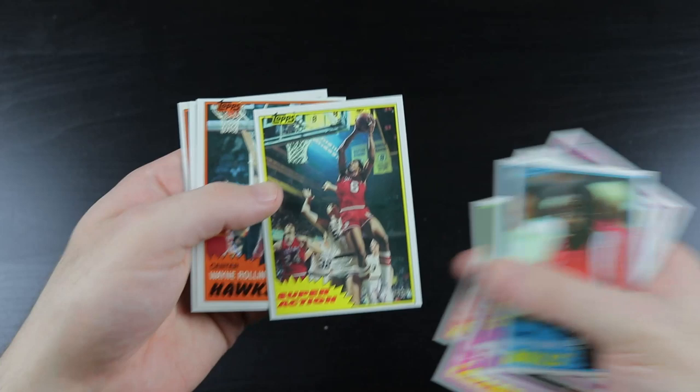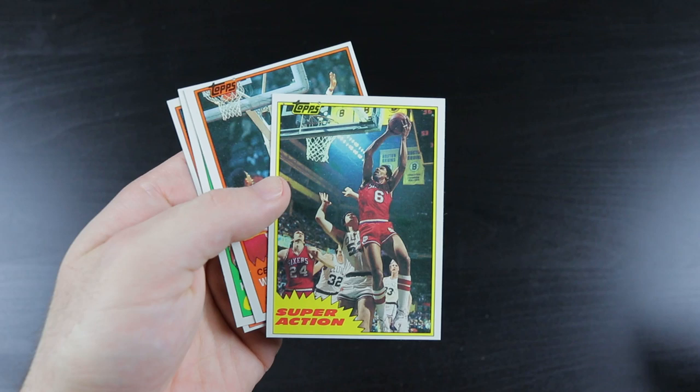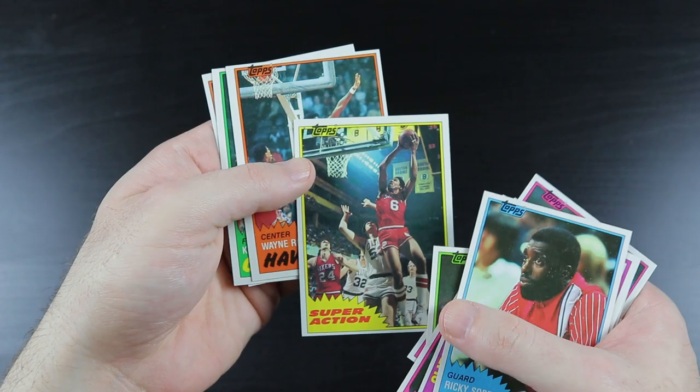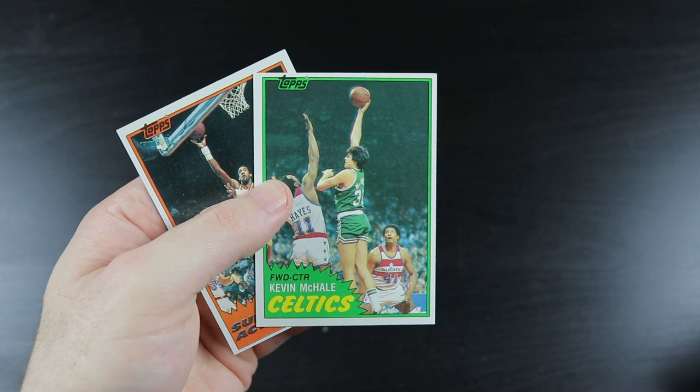There's a Dr. J super action — nice, dude. I think I have one other copy of this and that one I already have is way off center. This is much better. Very cool. Tree Rollins. And there's a Kevin McHale. Man, this is a great pack — wow. Larry Bird and a Kevin McHale in the same pack.